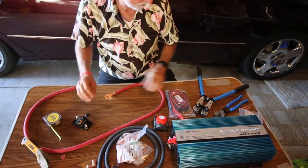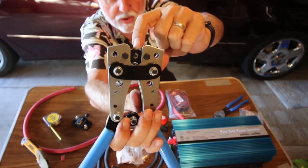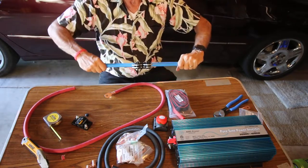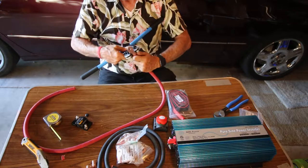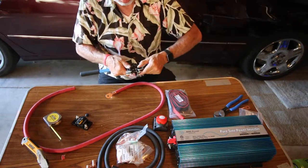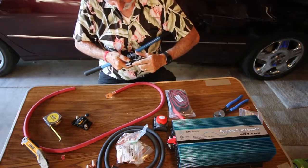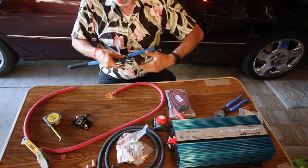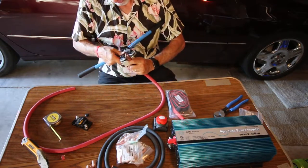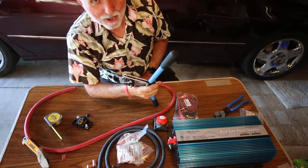Now it's time to do the crimping. On this tool there are different settings — it should say number four at the top. This is a four-aught cable, so we're going to open it up. But that doesn't look near enough. I think this is maybe four gauge, not four-aught as I'm looking at it here — uh oh. I'm going to use the biggest opening. Nothing like having the wrong tool for the job. I thought I was getting something that was four-aught and I think it's four gauge, which is a whole different arrangement. The cable won't go in.